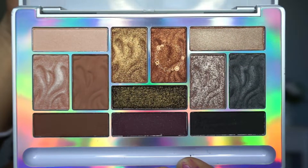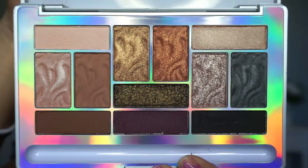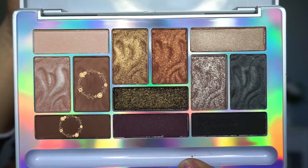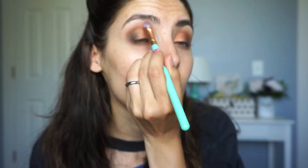Next I'm going to take this very pretty copper shade and pat it on using my ring finger. Then I'm going to use my middle finger to work that black in with the copper, going back and forth — it just helps it blend seamlessly. Then I'm going to take the taupey brown mixed with some of that warmer brown and work it on the edges to make sure everything looks good and to warm up the look a little bit more, because we don't want that black taking over.